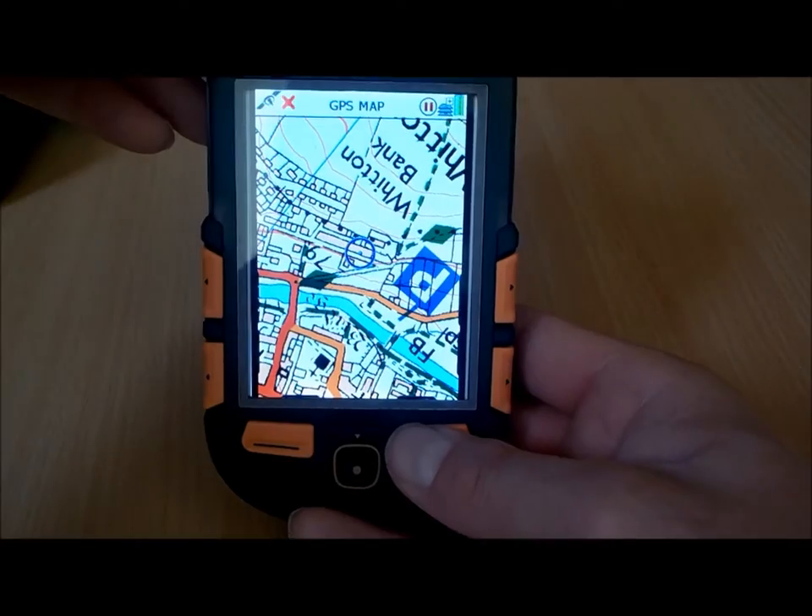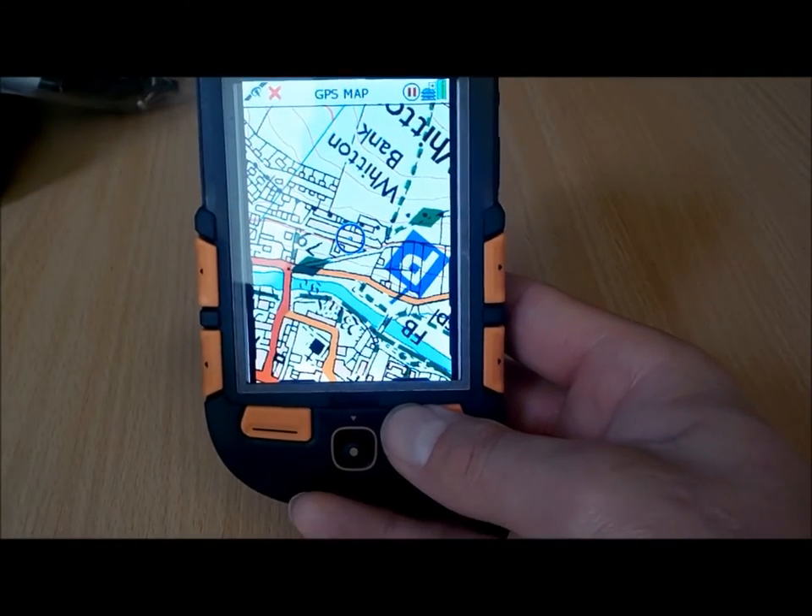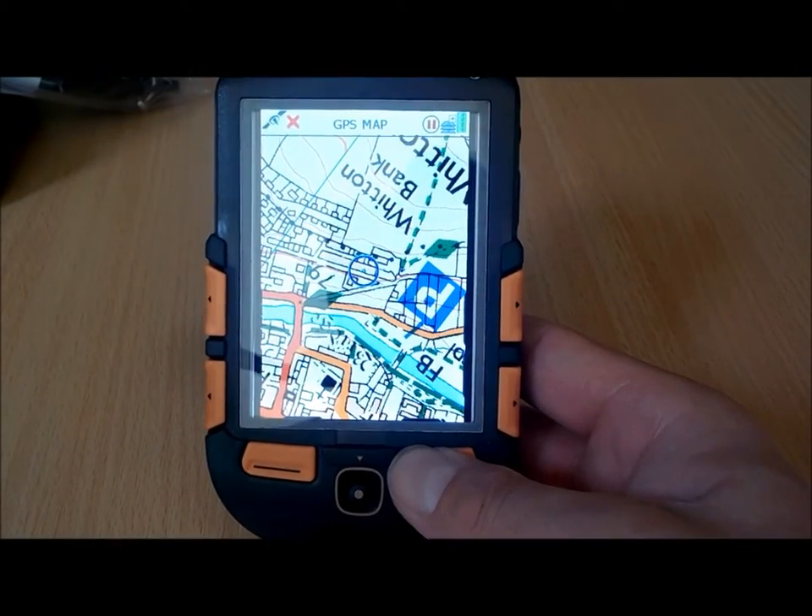Hi, this is Andy from GPS Training. In this short video I'm going to give you an overview of the SatMap Active 12 GPS.